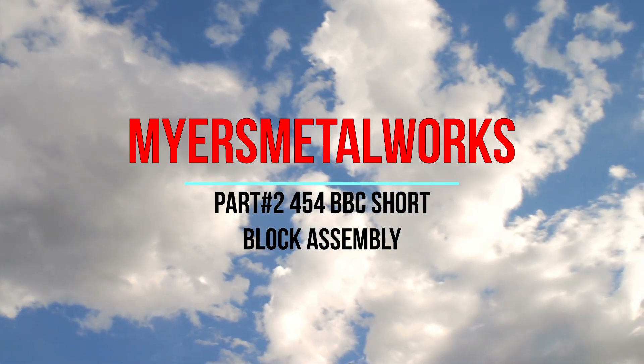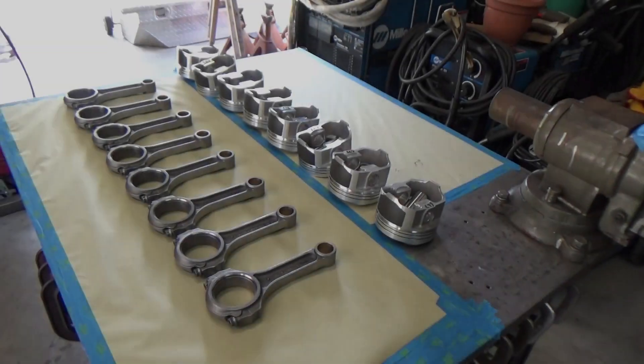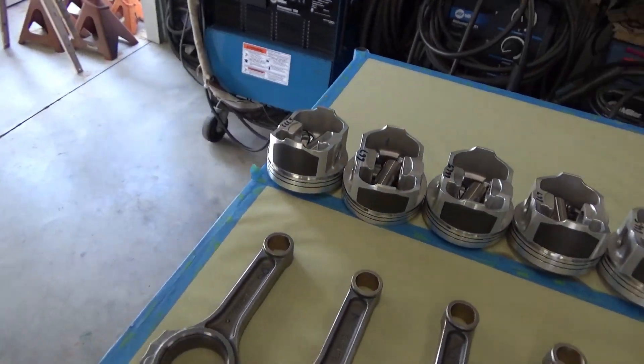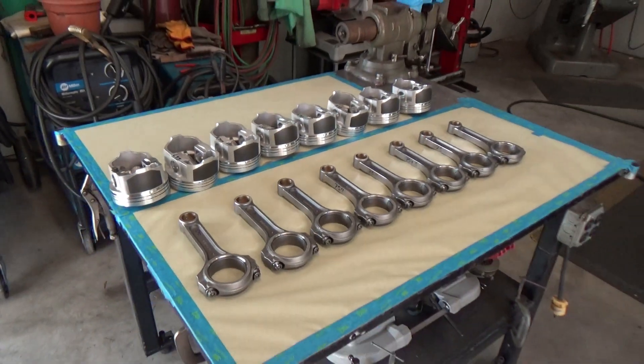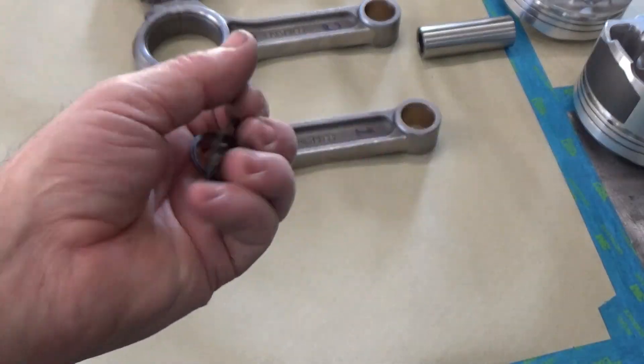Welcome to the shop everyone. Today on part two of the big block bottom end assembly series, we're going to be installing the rods onto the pistons and also the piston rings onto the pistons.